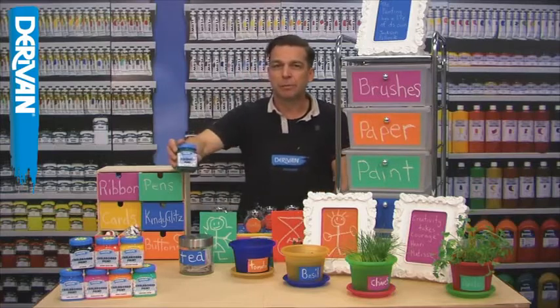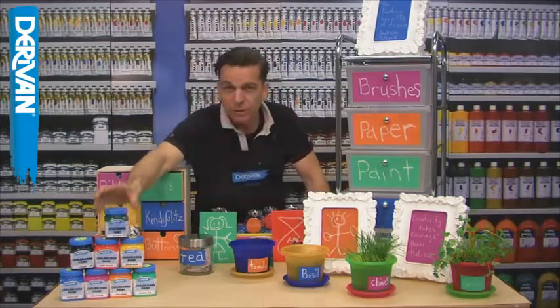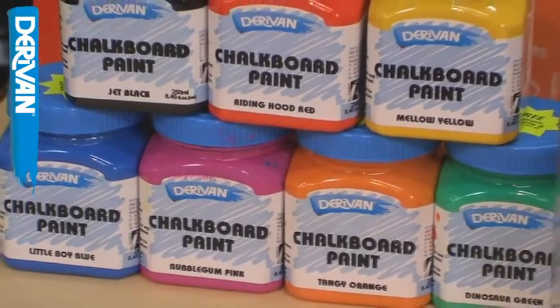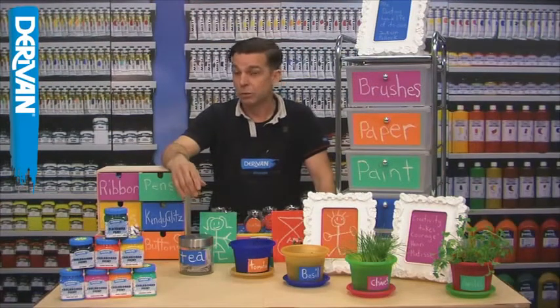Added to the original Derevan Blackboard Jet Black and Deep Green range, now we have six brilliant colour options. There's Tangy Orange, Dinosaur Green, Little Boy Blue, Bubblegum Pink, Mellow Yellow and my personal favourite, Riding Hood Red.